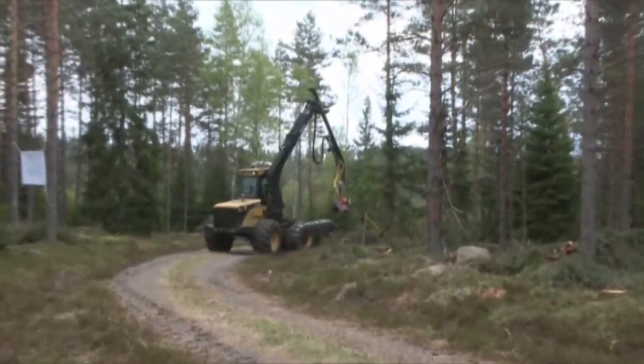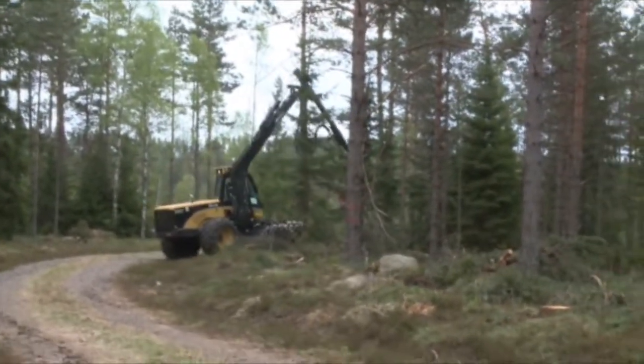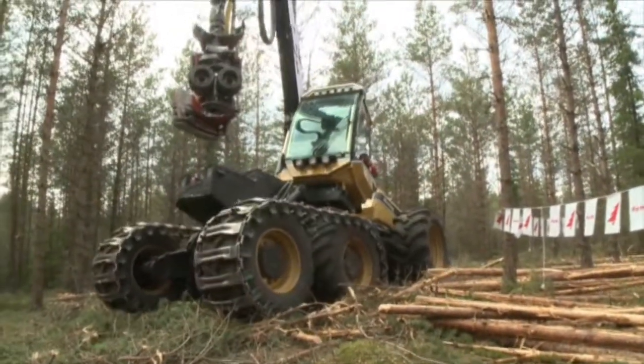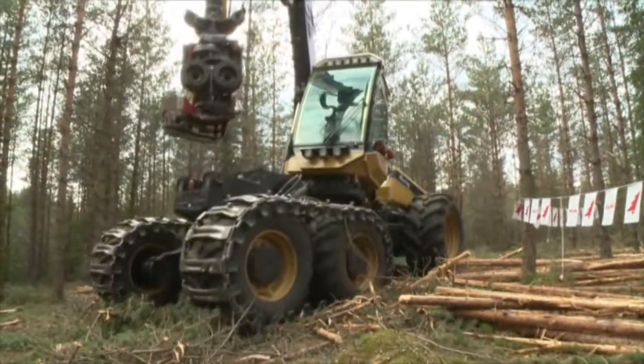Harvesting here, it is very important that you see both the bottom part of the tree and the branches, because you are going to move the trees in the harvester head. And this — we are the only ones on the market today who can do this.